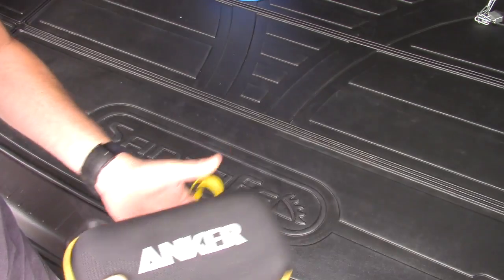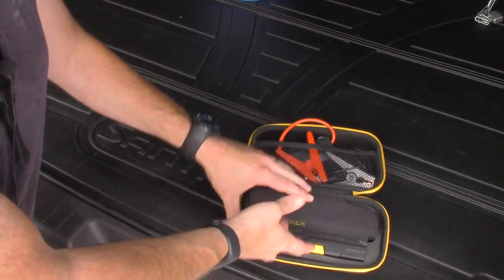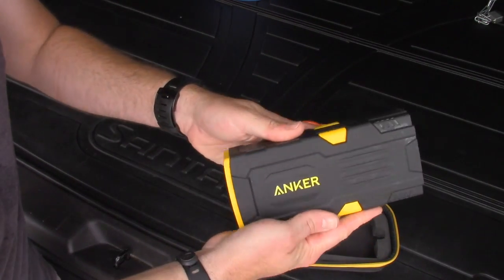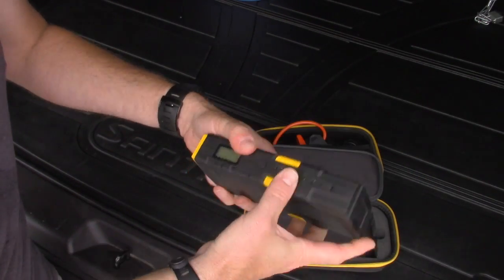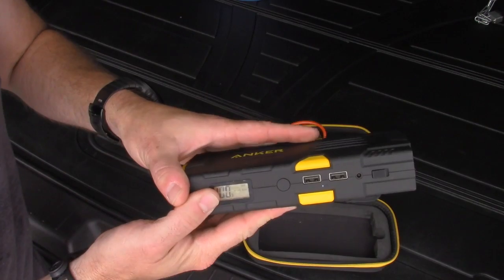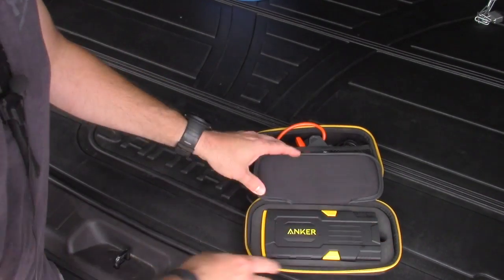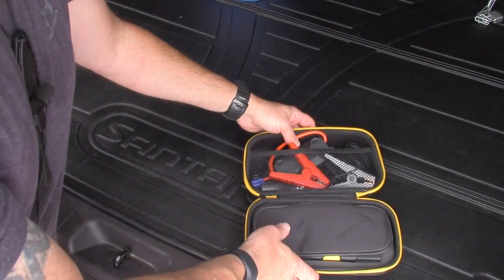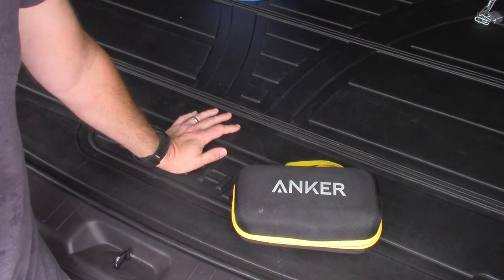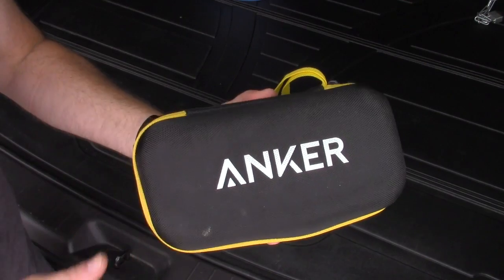Under the passenger seat I store my Anchor jump pack — a very compact jump pack, the most current model they have. Still says 100% charge. I can also power cell phones off this, though I have another one specifically for that. This is more important to me than jumper cables because jumper cables require another person to help start your car. This is self-sufficiency.